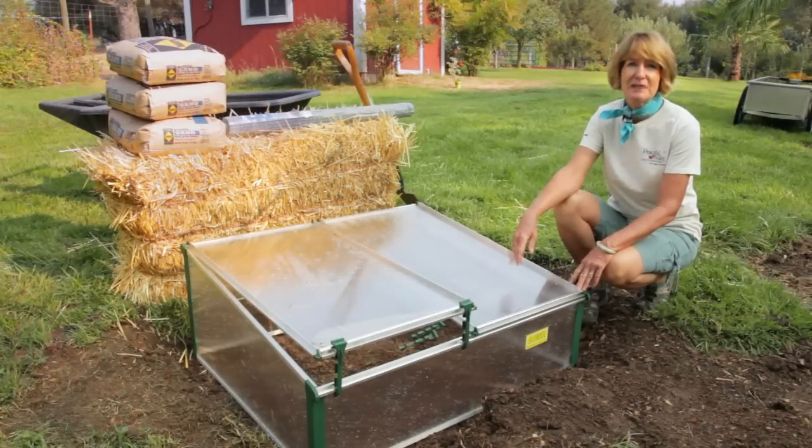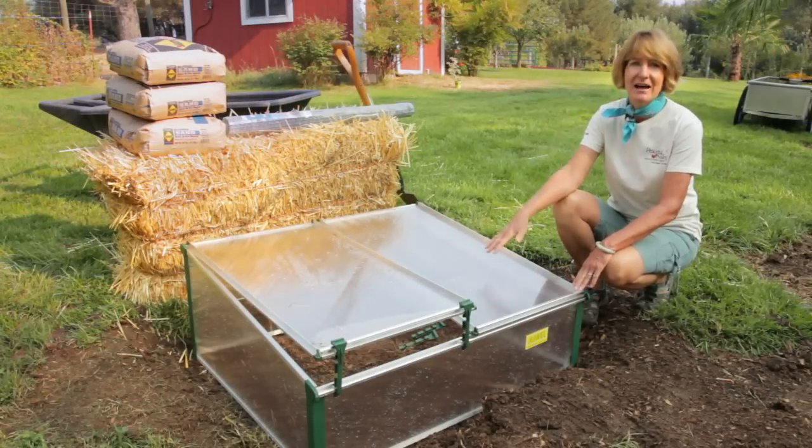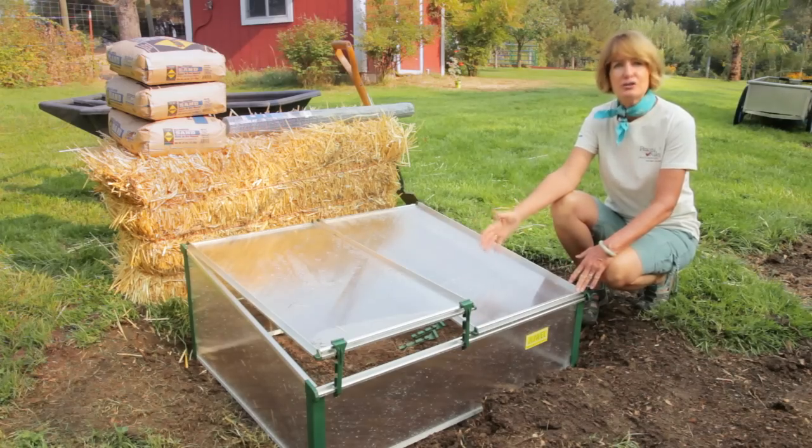Cold frames and hotbeds are basically the same structure. The only difference is that one is heated only by the sun, and hotbeds have an alternative heat source.